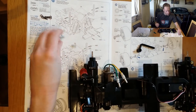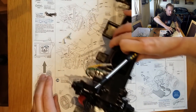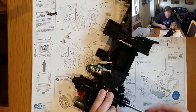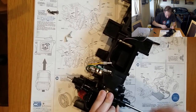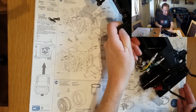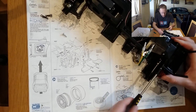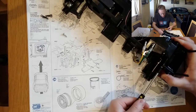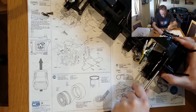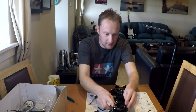I'll trust that Tamiya know what they're doing — they didn't become the world's biggest and most famous RC manufacturer by accident. Even though this chassis is unconventional, it's nowhere near as mad as the Lunchbox or Pumpkin chassis, or the Hornet and Grasshopper with their daft gearboxes. That's nice pliable plastic — it reminds me of HPI, actually. That's a good thing.